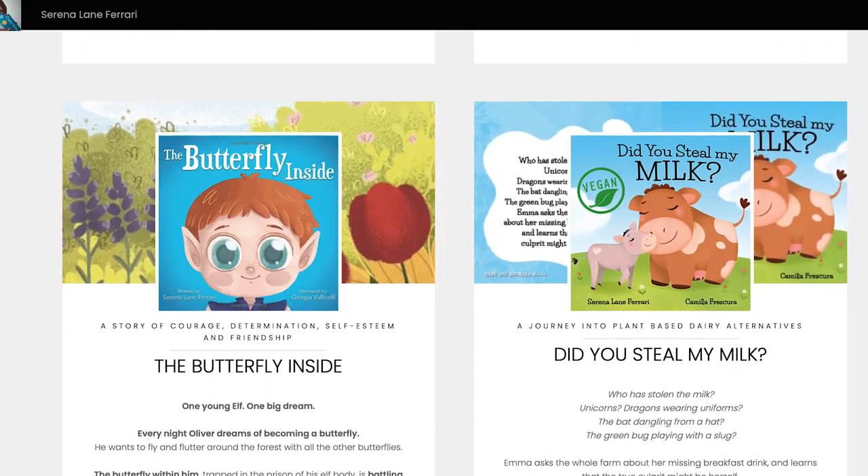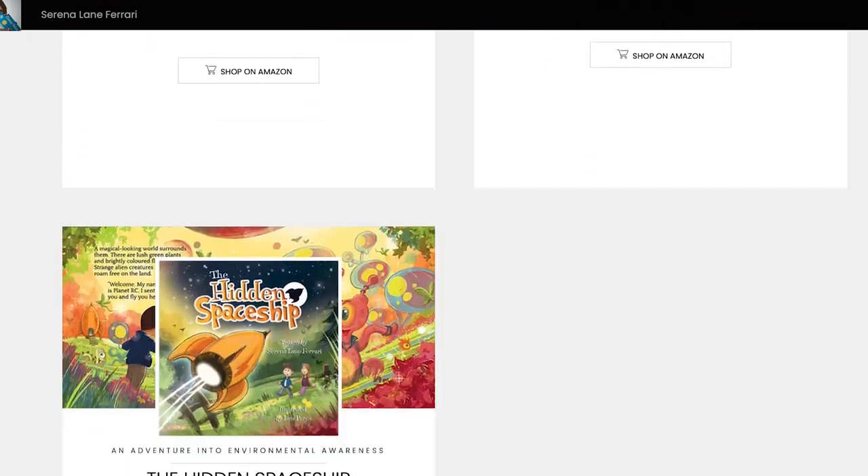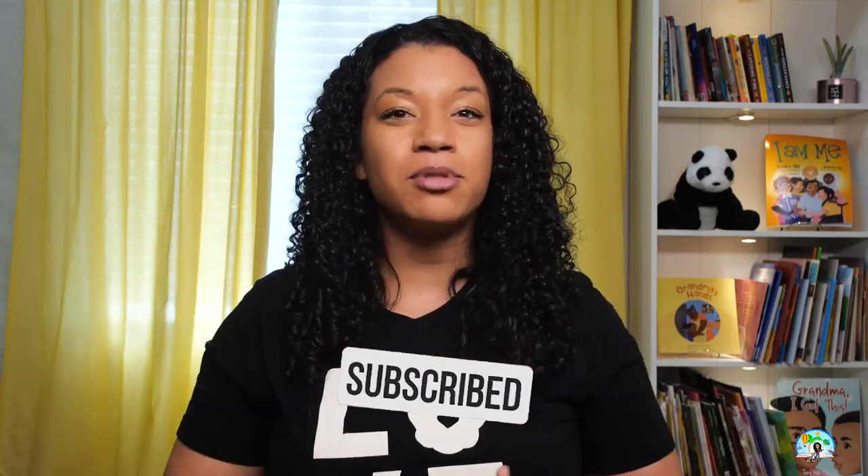Special thanks to Serena Lane Ferrari for granting permission to read aloud The Butterfly Inside. Make sure to check out her website, SerenaLaneFerrari.com, to check out more books written by Serena, such as The Hidden Spaceship, Saving Tally, and Jingo in the Jungle. Thanks for joining me on Storytime with Tristan. Click the description below to find out how you can purchase today's book. Make sure to give this video a thumbs up and hit that subscribe button so that you can stay up to date on all my latest videos. I'll see you next time for another reading adventure.